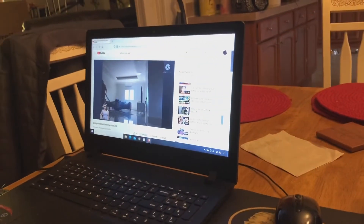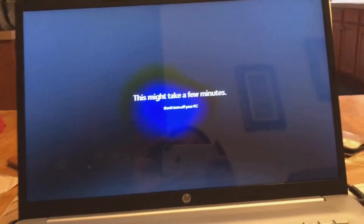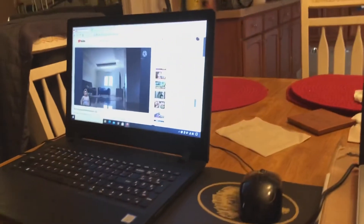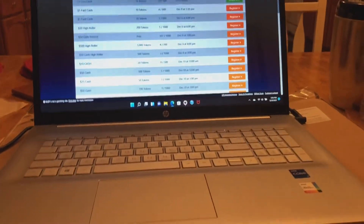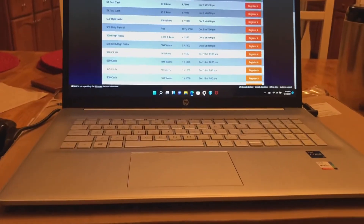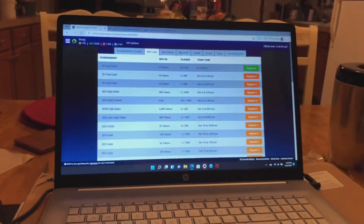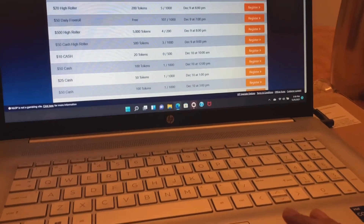That's my other laptop there for my vlogging — this is my new one. I said it's faster; it's 17 inches, and that one is 14 or 15 inches. Now I've set up already my new early Christmas gift — a new HP laptop, 17 inches. So that's it.